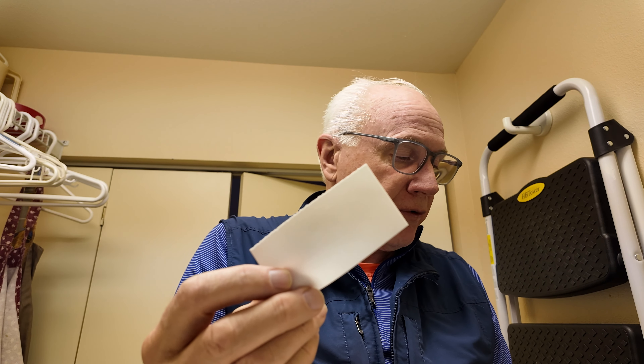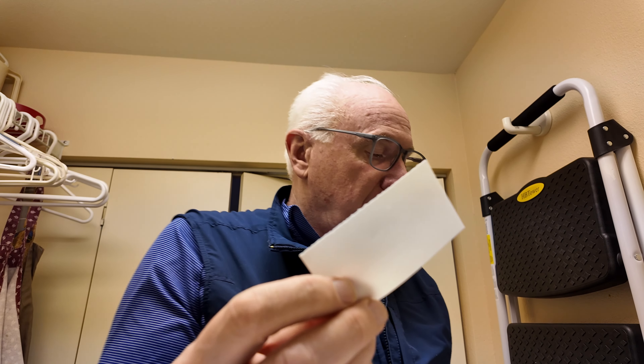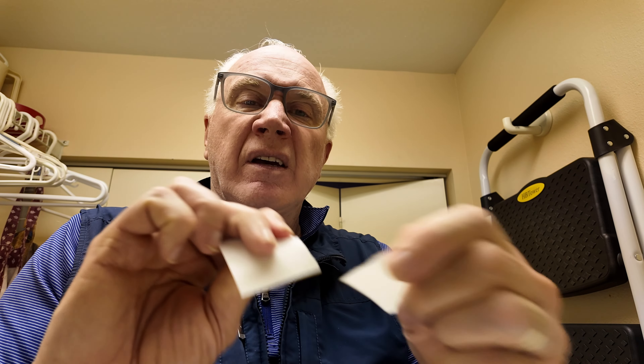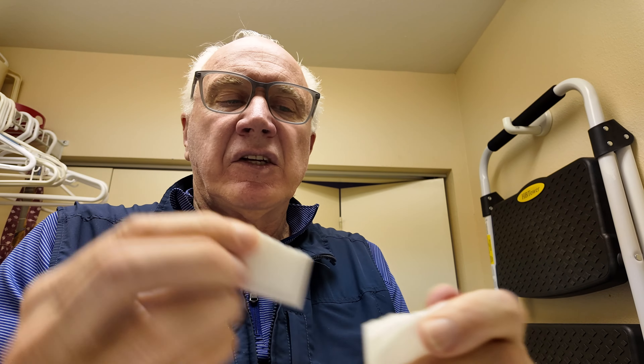I'm going to put it into my machine here. I've already put some laundry in. I'm going to open up my drawer here. I typically like to just tear it into smaller pieces — don't ask me why, I just do. Put it in there, turn on the machine, and let it do its thing.